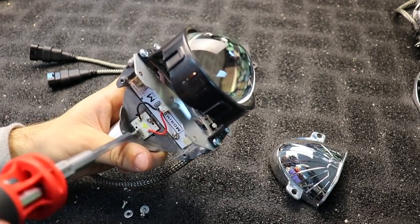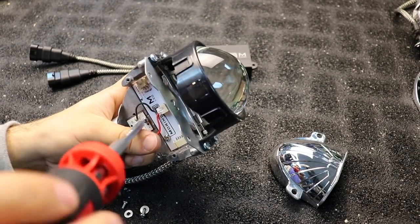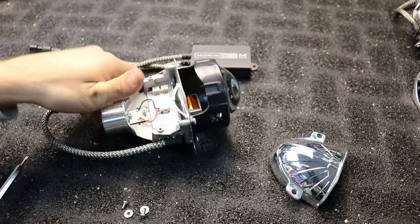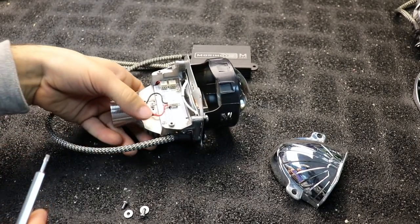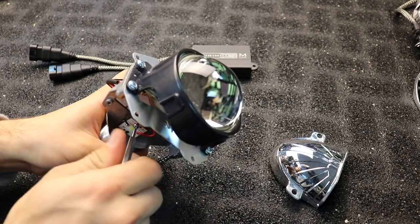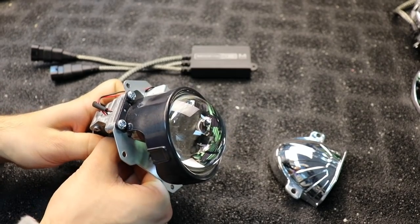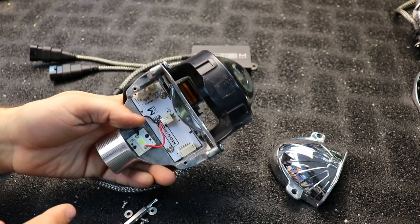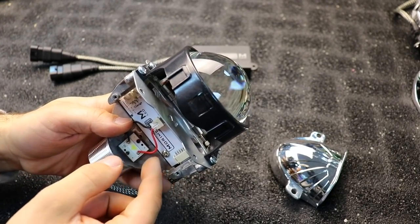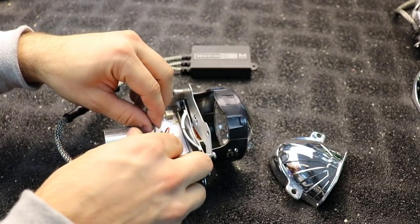I'd also like to point out that this modification was discovered by Sam Colt, so let's give him some credit for that. Another thing to note: there is some thermal grease on the back of this chip, so you don't want to get any of that on your hands. Try to do this without touching the back of the chip.